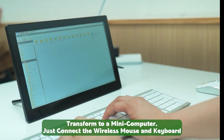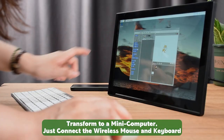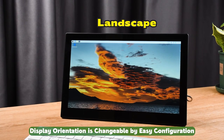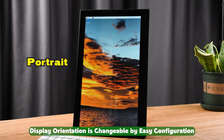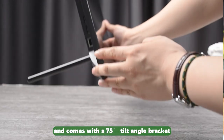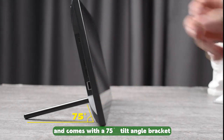Transform it to a mini-computer — just connect the wireless mouse and keyboard. Programming learning in one step. Display orientation is changeable by easy configuration. Supports universal M4 wall mounting holes and comes with a 75-degree tilt angle bracket.